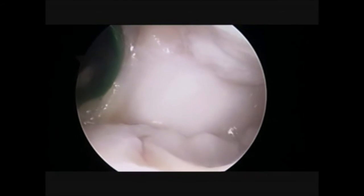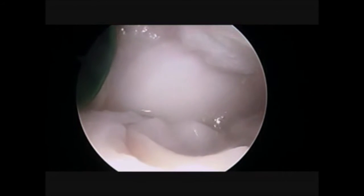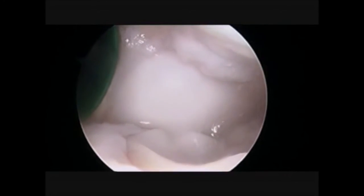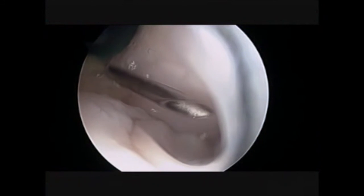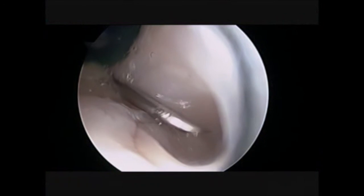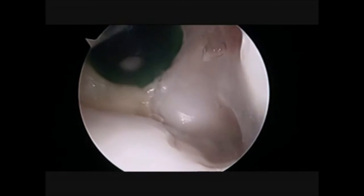Once the membrane is well seated and the anatomy is restored, we fix it with a fiber glue on top. We prefer, for technical and biological reasons, to use the fiber glue only on the top of the lesion and not underneath, in order to allow the bone marrow stimulation to reach our membrane.